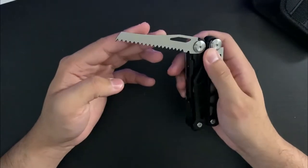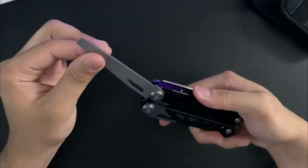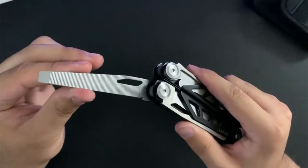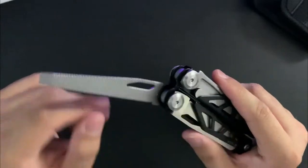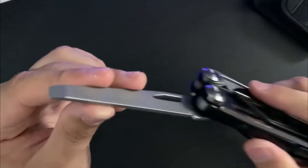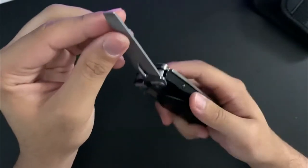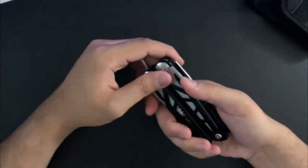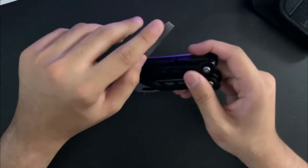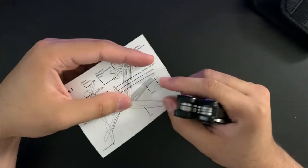Then you have the saw, which I haven't tested. And then you have the file, which I'm not sure how good this would be. It doesn't feel very abrasive — there are just lines up and down on this side, and then a cross-cut side. It looks like it's actually slanted a bit — maybe you can use it as a flathead screwdriver, and there are a few flatheads on here.